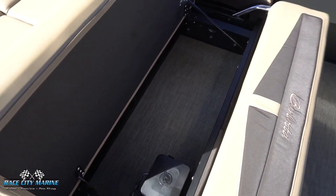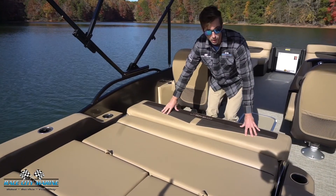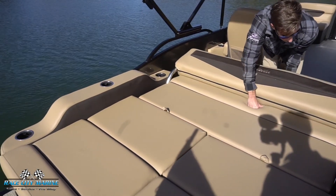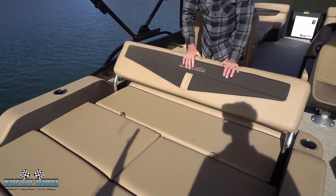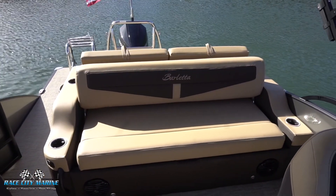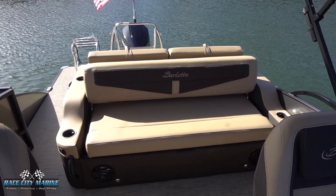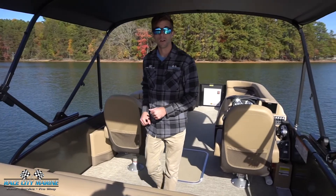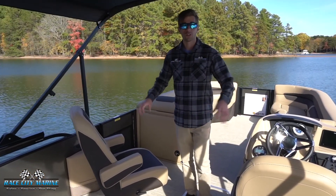The largest storage space is accessed by lifting this entire cushion up — it's on a hinge making it very easy — and you can utilize all of that storage for any items you'd like. My favorite feature is this folding section: folded all the way down it gives a nice flat lounge area; lifted up it locks into place as a rear-facing lounge chair; or you can reverse it for a forward-facing seat. You definitely have a lot of configurations for your friends and family.